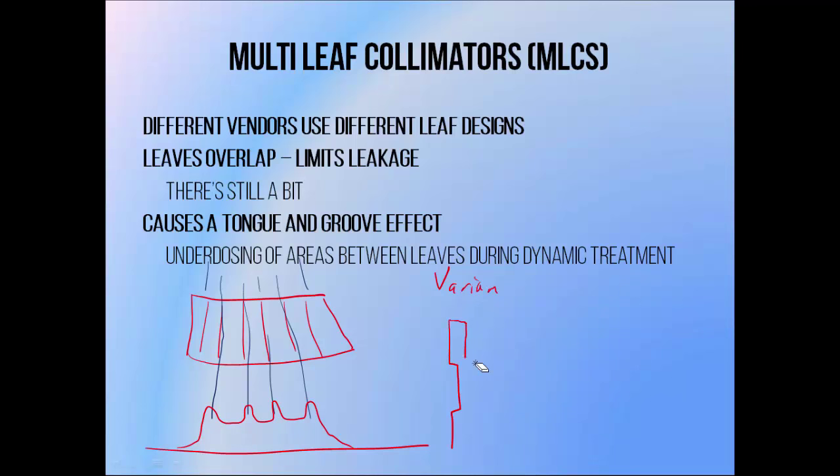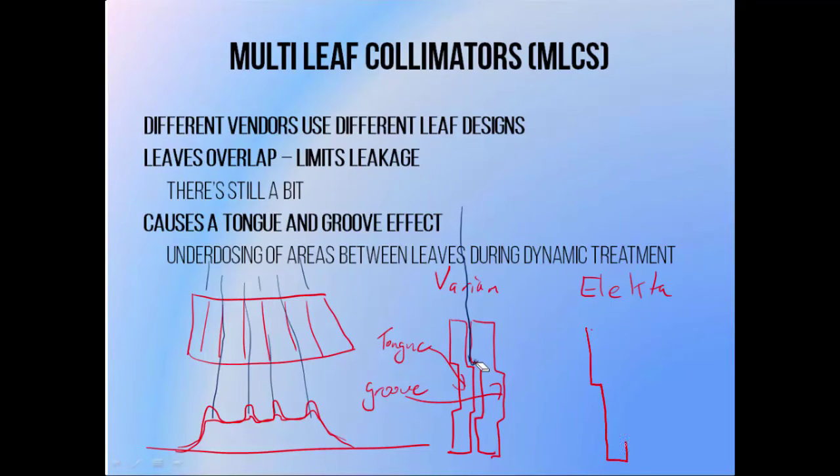When looked at front on, Varian leaves look like this — in this diagram the leaves will be moving either towards or away from you. The leaves have a little protrusion or tongue which fits into a groove in an adjacent leaf. This allows them to move past one another, but it means that radiation doesn't have a clear path through the gap between the MLC leaves. This provides extra shielding and helps to reduce the interleaf leakage, although it does still exist. Elekta leaves look a bit more like this, with a different design but the same idea in mind.